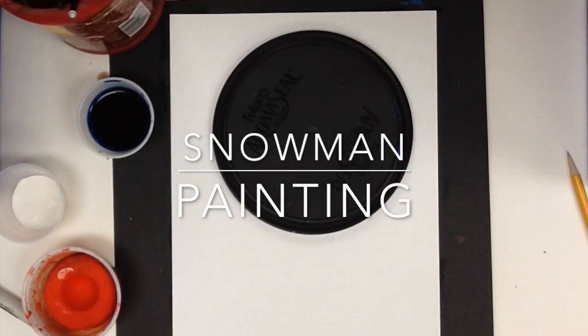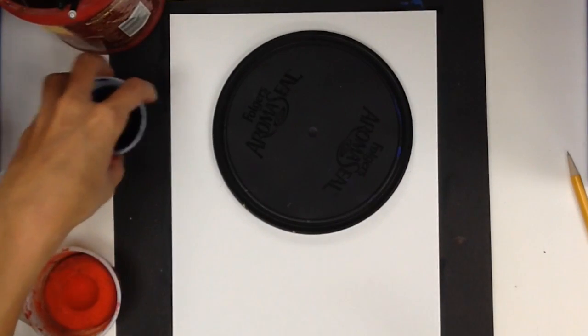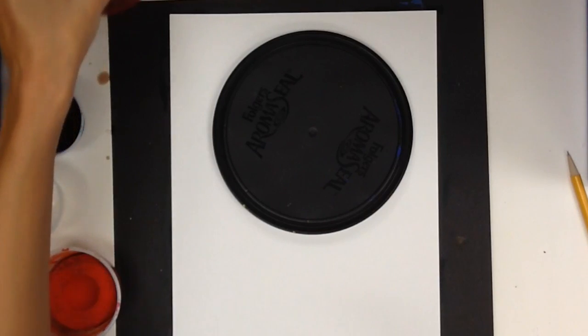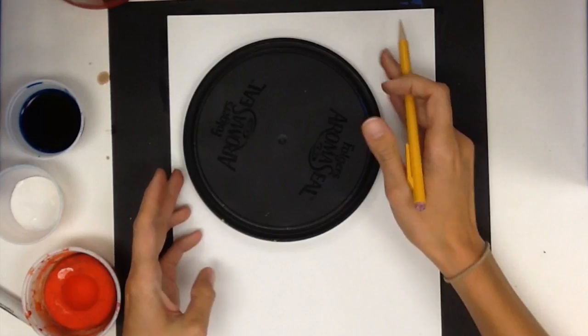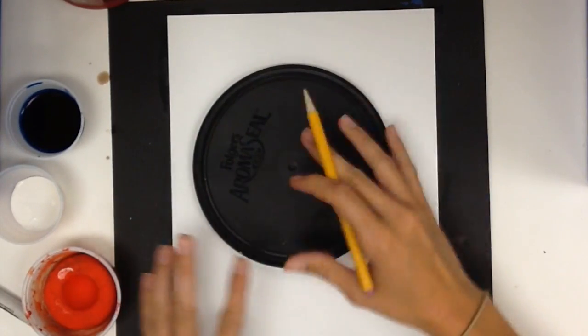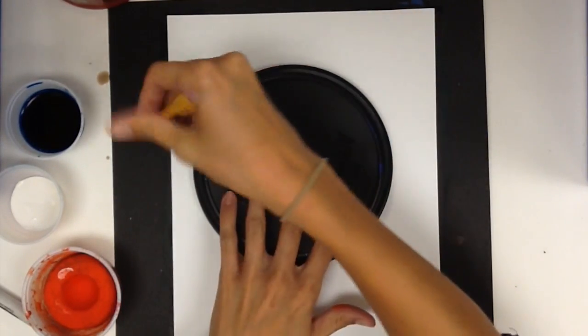This is a snowman. It's going to be a very up-close snowman. So the first thing we're going to do is draw with the pencil, and you're going to start with a circle kind of in the middle of the picture. You might want to leave a little room for a hat.